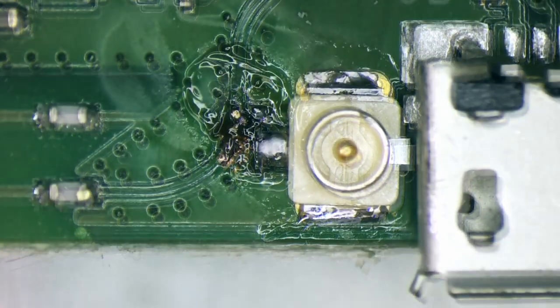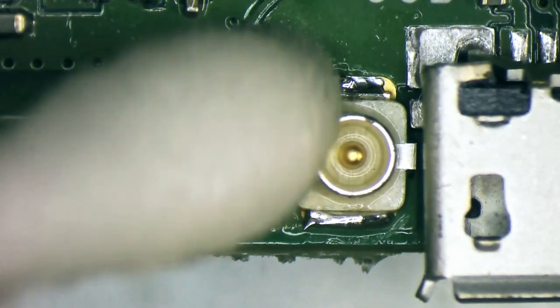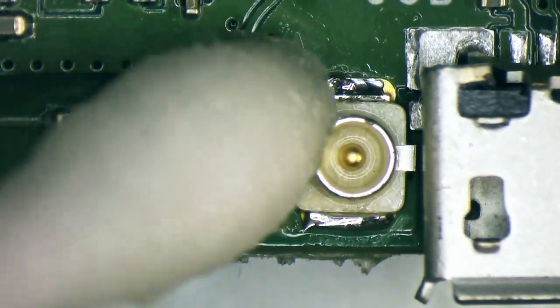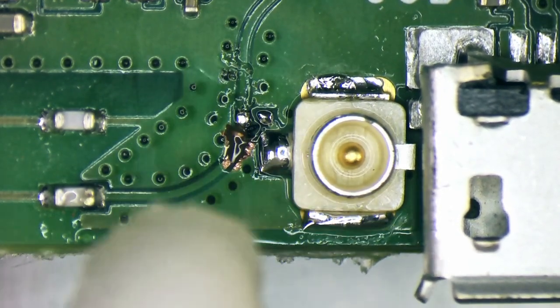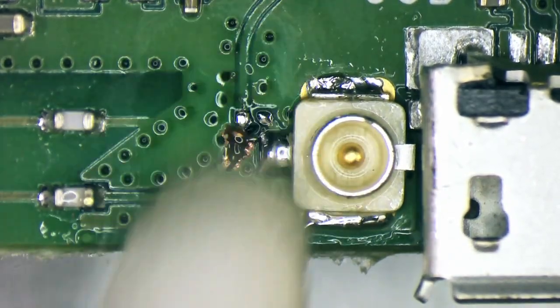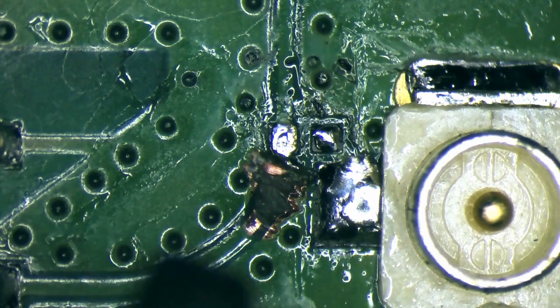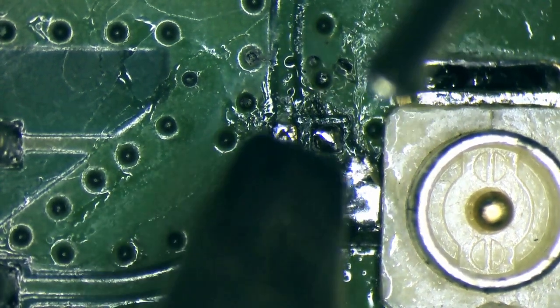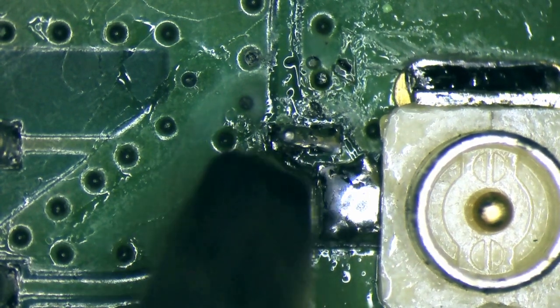The solder joints were then cleaned using a cotton swab and alcohol. The PCB uses a 0201 size resistor to link across from the antenna track to the connector pads. As we don't have any resistors of this size, we bridged the gap using a small blob of solder.